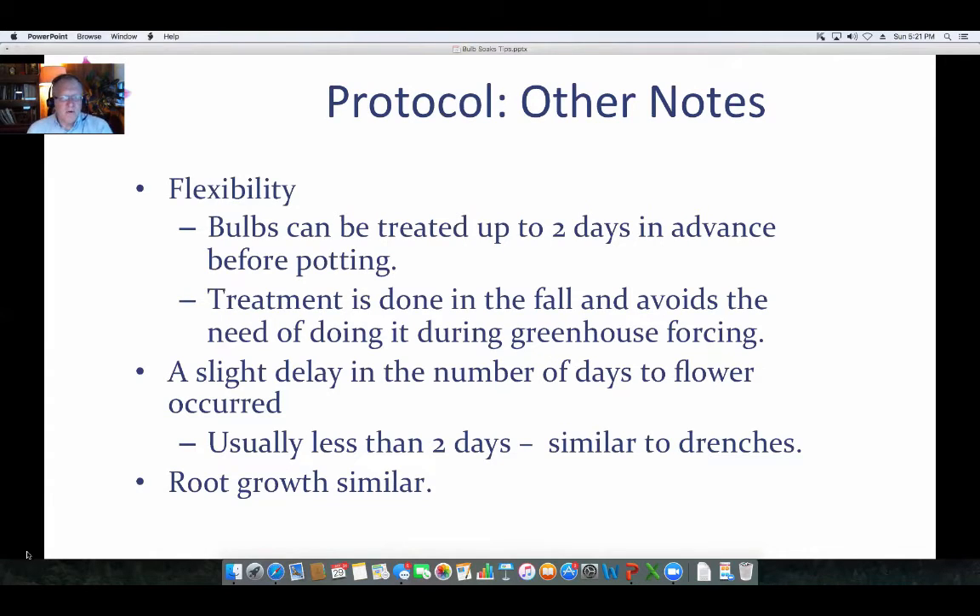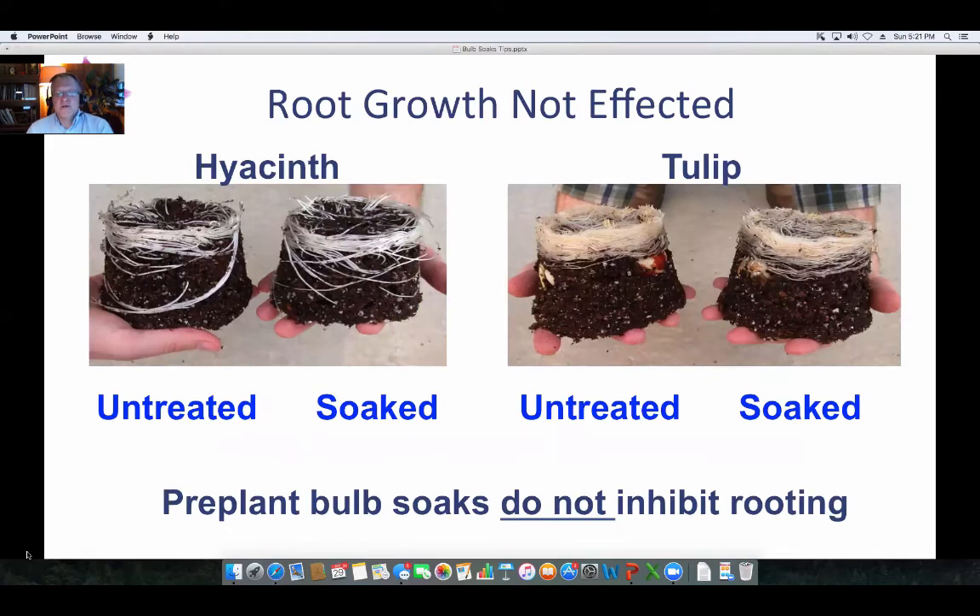There was a slight delay observed with pre-plant bulb soaks, but similar delays also occur with drench application, so it's really not a big deal. Root growth was also similar. Here's an indication of root growth: a hyacinth untreated on the left, soaked on the right — the roots look pretty much the same. The same goes for tulip roots, untreated versus soaked. We did not really see any inhibition of rooting occurring with these pre-plant bulb soaks.